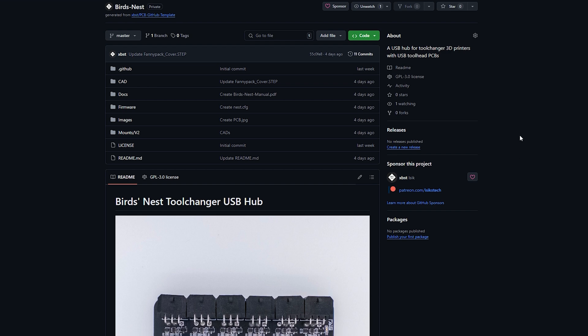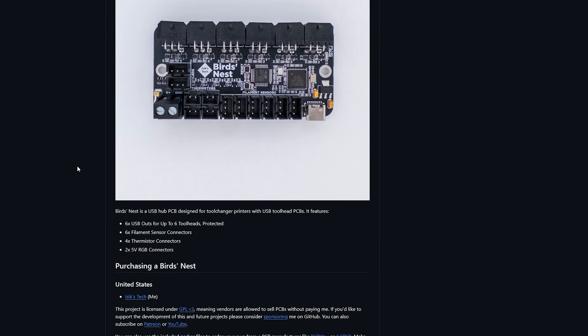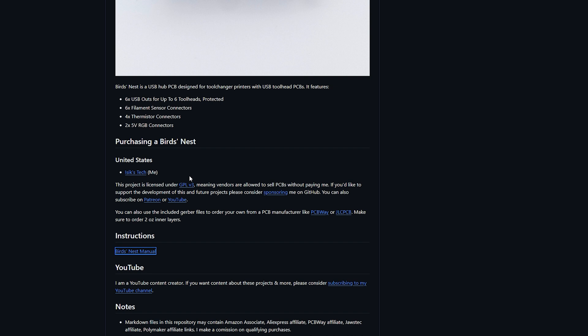Speaking of the GitHub repository, here it is. It's not completely finished at the time of recording — I need to upload the gerbers and source files — but those are ready and will be on the repository by the time this video is live. As always, this is licensed under GPL v3, meaning you can use this however you want as long as you give credit, including for commercial use. At the time of recording, I'm the only vendor selling this PCB, but you can find purchase links on the GitHub repository.